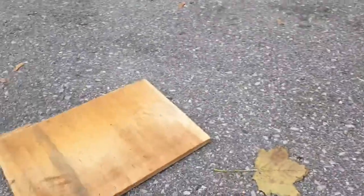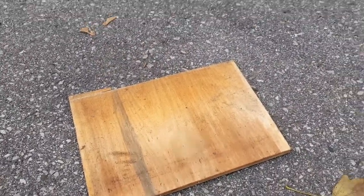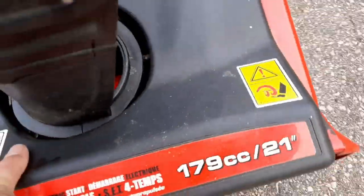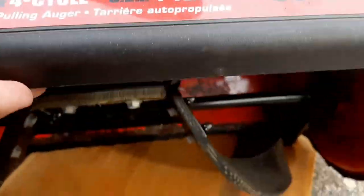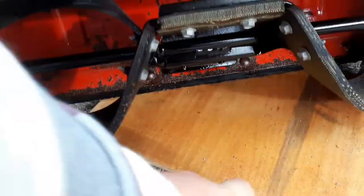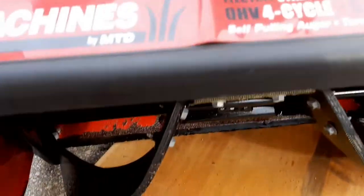Final tip: when you store your snowblower in your garage with a concrete floor, store it on a piece of wood. Drag the machine and set the scraper bar down on the wood — this will prevent it from rusting, and the wood is softer than concrete so it's not going to bend the scraper bar as much. Thanks for watching, I hope this video helped. Share it with your friends and see you next time.